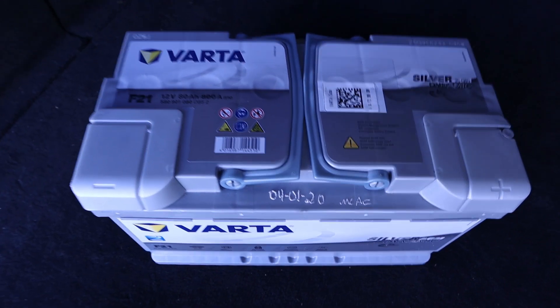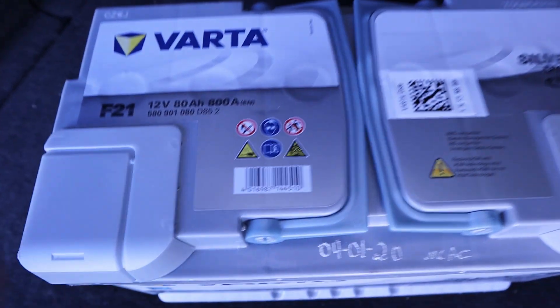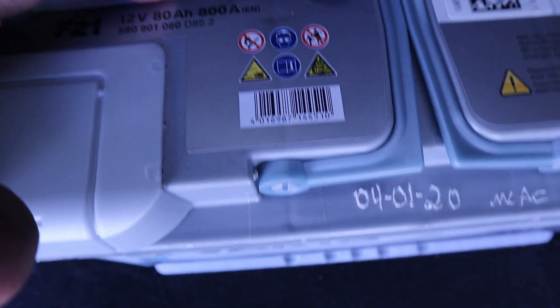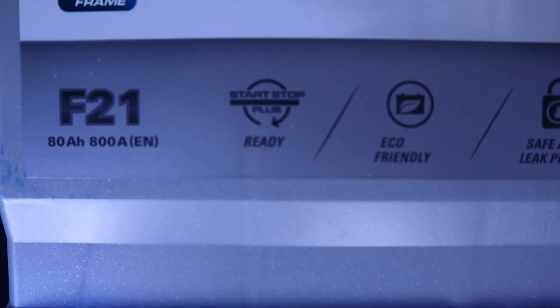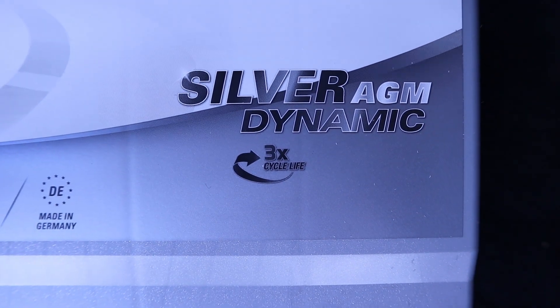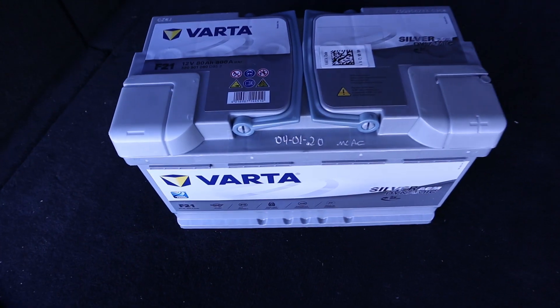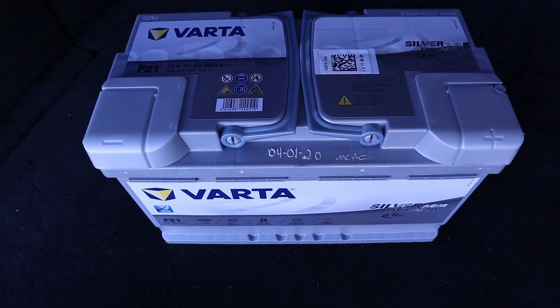For the replacement I'm going to use the exact same brand and characteristics as the current one. This is a Varta F21 — 12 volts, 80 amp hour, and 800 amps for start. It is start-stop ready, eco-friendly, advanced technology — it's a Silver AGM Dynamic. Be sure to replace the battery with the exact same specs, and I'll tell you why in a moment.